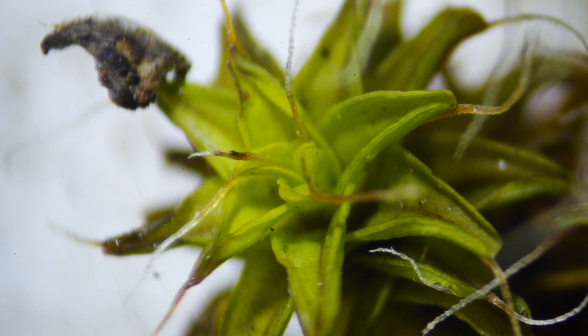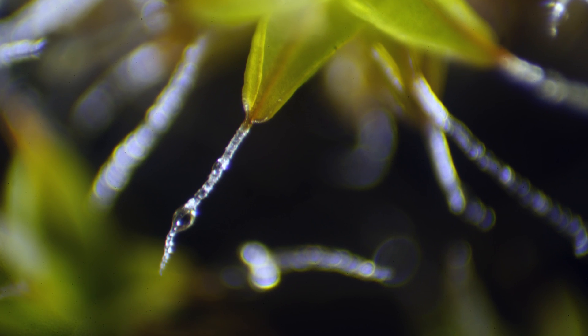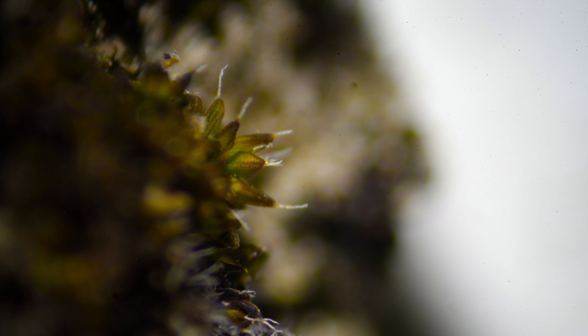Our Chinese collaborators noticed that these little leaves have a hair on them, and if they clipped off the hair, then the moss didn't grow as well as moss that has hair on it.